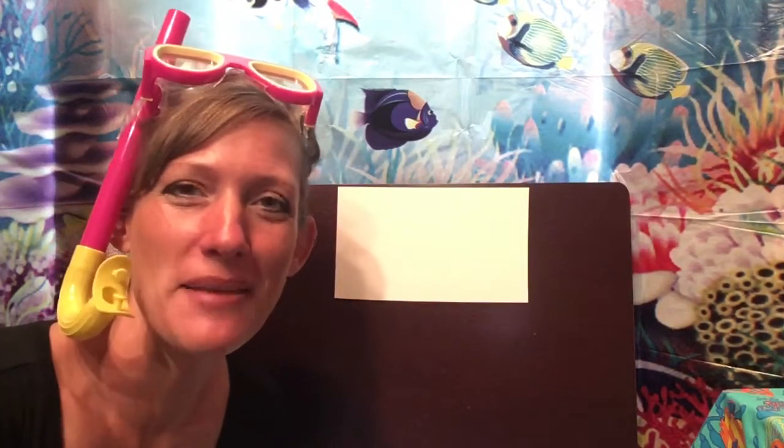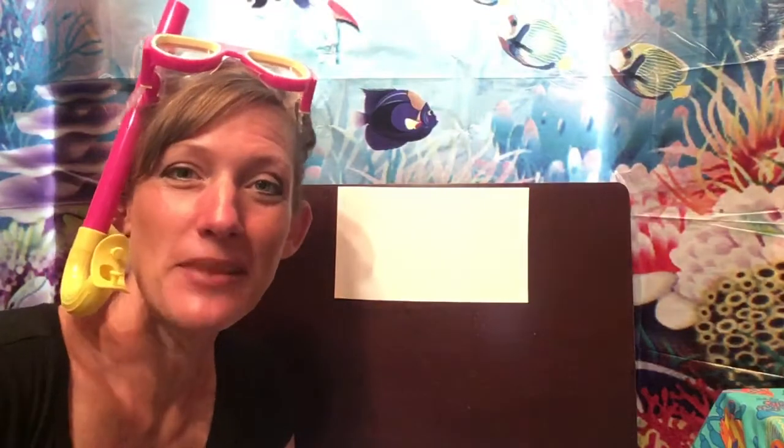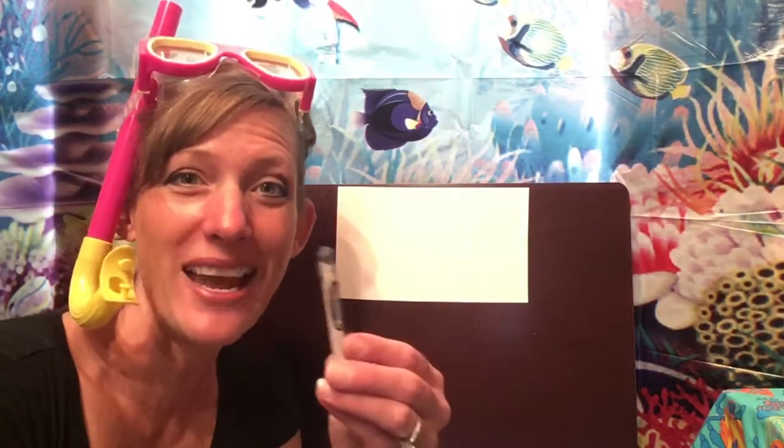Hi friends! Today is all about dolphins and we're going to continue our fun by making a really neat dolphin art project. So all you'll need to get started is a piece of paper, something to draw with. I have a black marker here and then I've got my crayons.